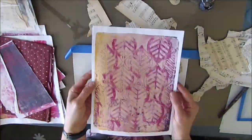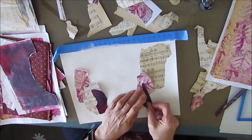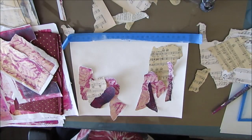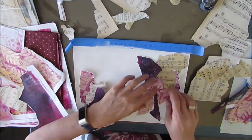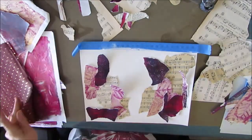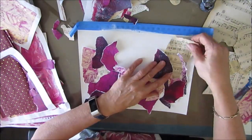Collage papers could be tissue papers, colored napkins, magazines, book papers, music papers — whatever. I've picked purple, burgundy, and fuchsia colors along with the golden color of aged music papers, because there's some yellow and gold in some of those collage papers. I'm ripping off the edges and arranging them on the page. By the way, I'm using my 9x12 Canson Mixed Media Art Journal and I've taken it off the coil so I can work flat.